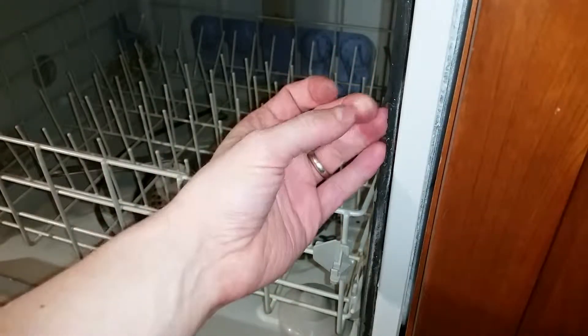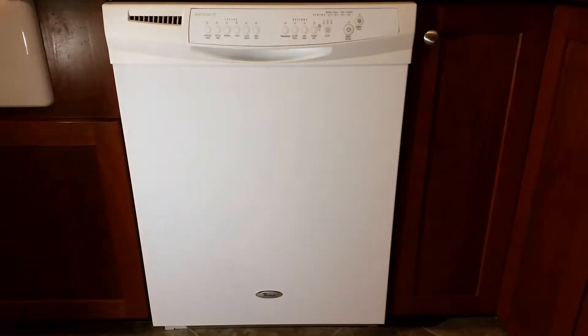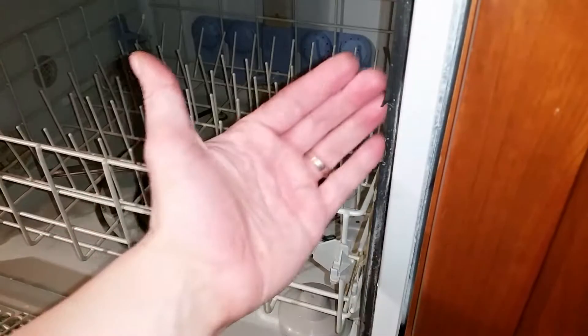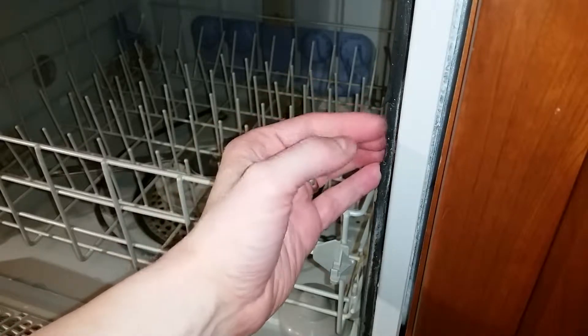Today on Mike Attempts, replacing a dishwasher door gasket. The wife noticed water dripping into a small puddle under the front of the dishwasher. Upon closer inspection, I noticed the gasket was in pretty bad shape, so let's slap on a new one.